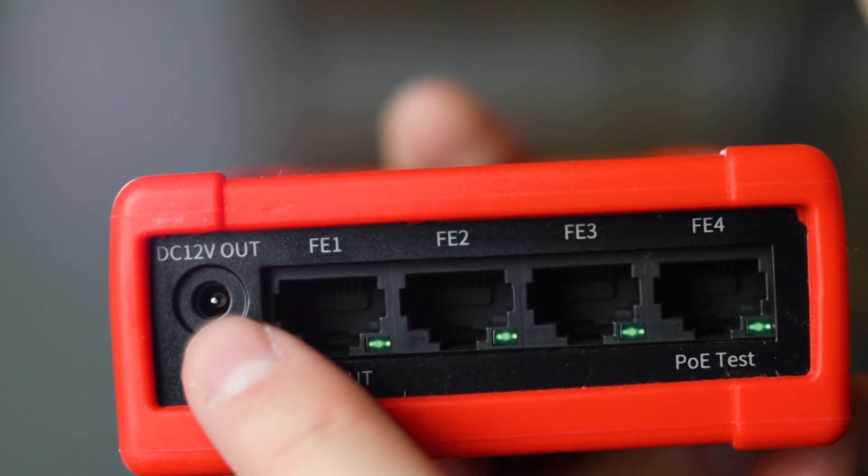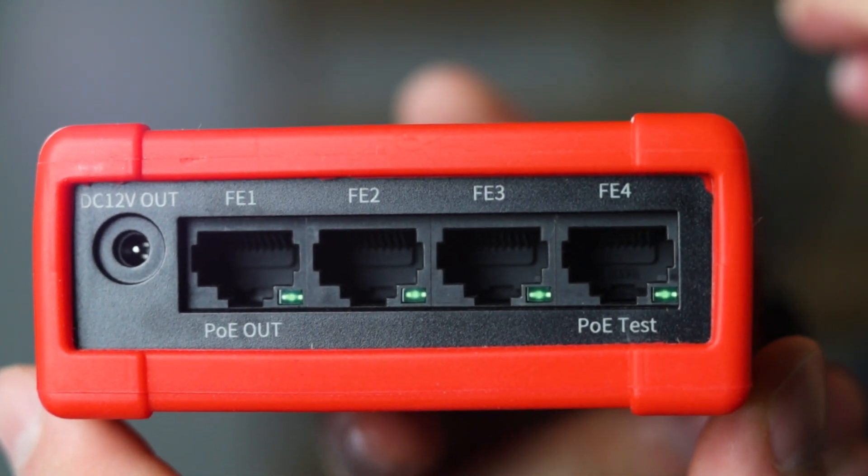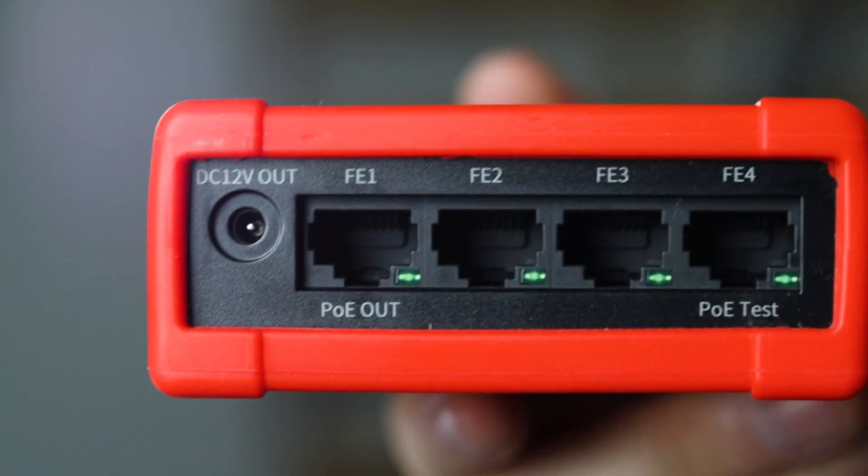You can use the Ethernet port marked PoE test to measure the amount of power, if any, coming through the input. You can measure that in the app.